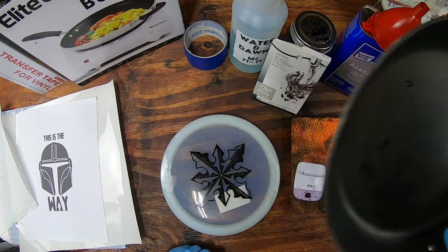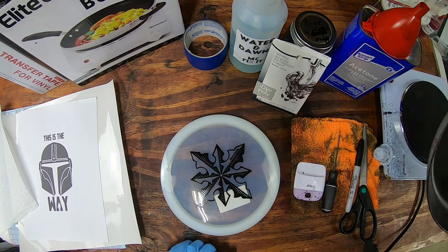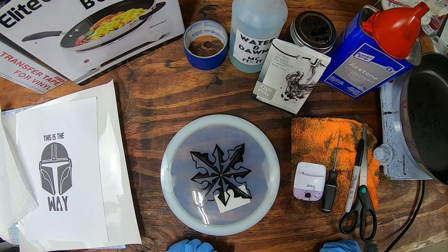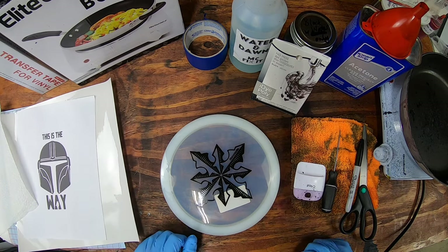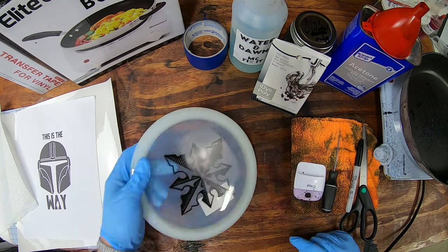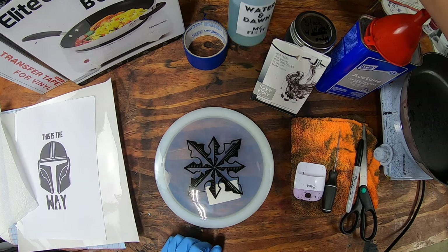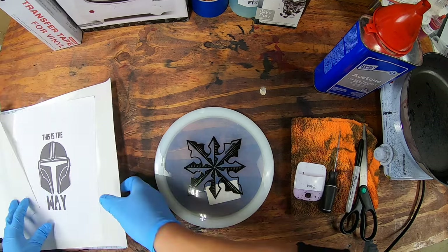I have a really old pan here I've used multiple times - make sure it's cleaned out. Works really well. You want some kind of work surface that you can get messy, because over time, especially if you do this a lot, it's going to get a little messy. You'll want a trash can nearby as well. So let's go ahead and jump in - we'll set up our workstation to get everything nice and ready to rock and roll.